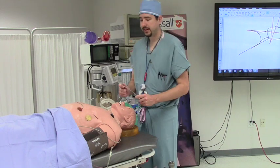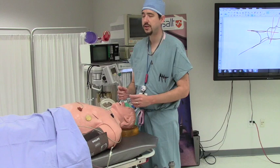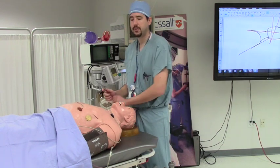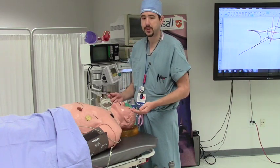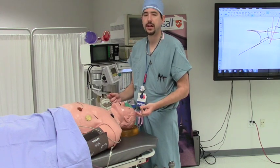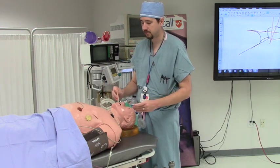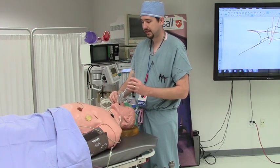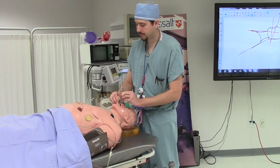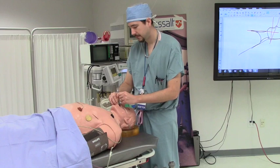Placing an LMA is important — this is usually a rescue ventilation technique. There are hundreds of different ways to place it. If you do not place them frequently, I recommend doing something that is more familiar for you. If you are currently using a tongue depressor to place an oropharyngeal airway, I would do the same thing for an LMA, as you could consider an LMA an advanced oropharyngeal airway. I would grab the base of the tongue and slide the LMA straight into the oropharyngeal airway.